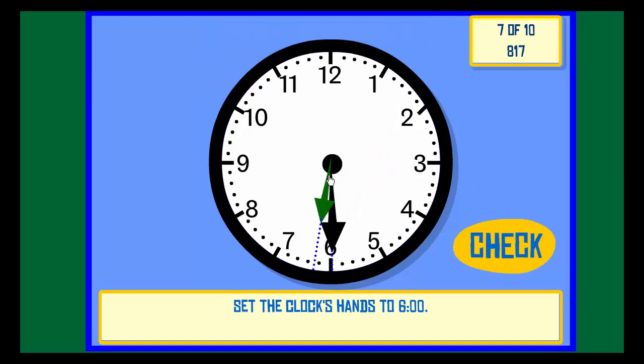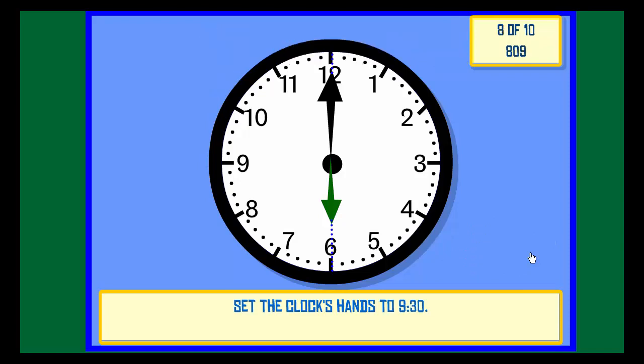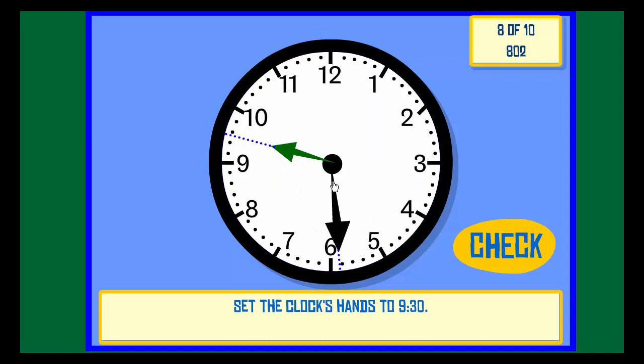Set the clock hands to 9:30. Check. Correct.